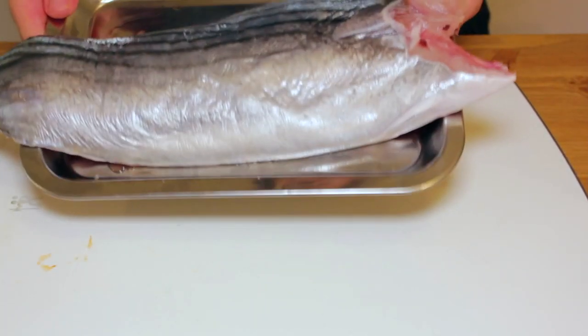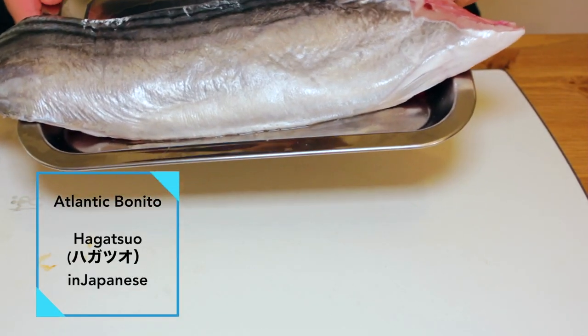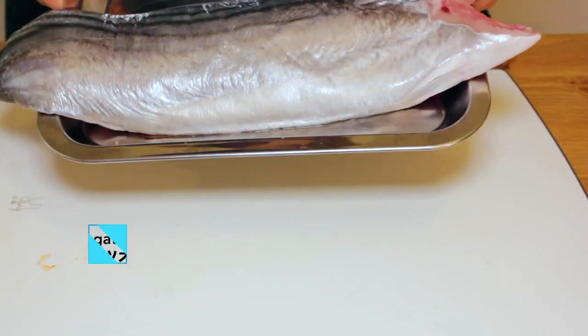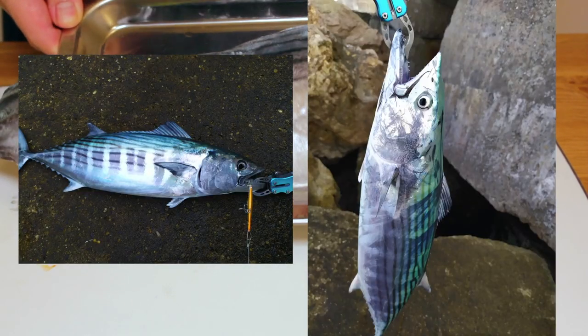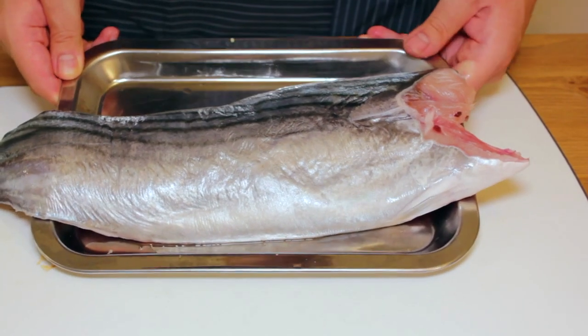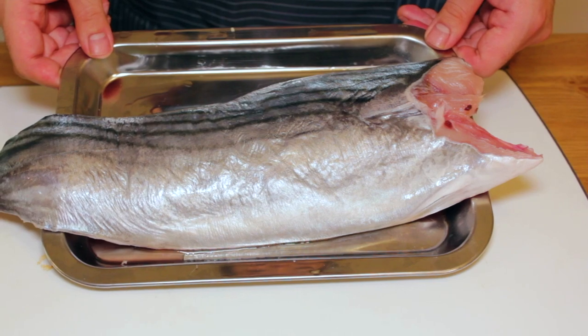Here's today's fish. Look at this beautiful fish fillet. It is a fillet of an Atlantic bonito. Actually, I caught it from the ocean the other day. You can only eat this as sashimi when it's very very fresh. Alright, so let's cut the fillet into sashimi.